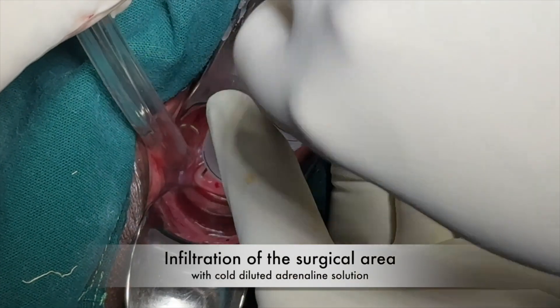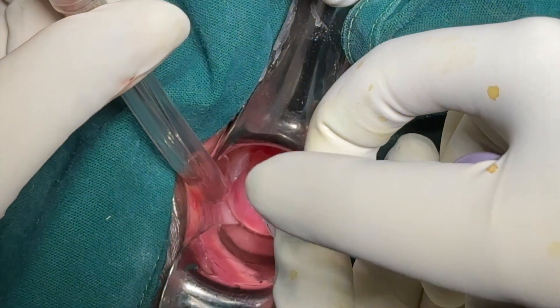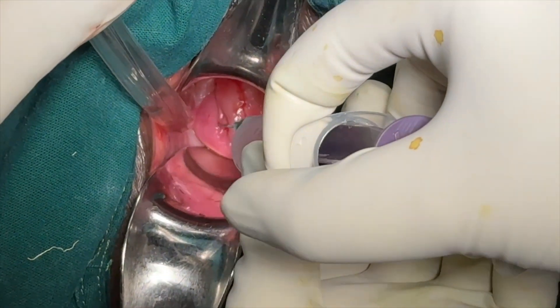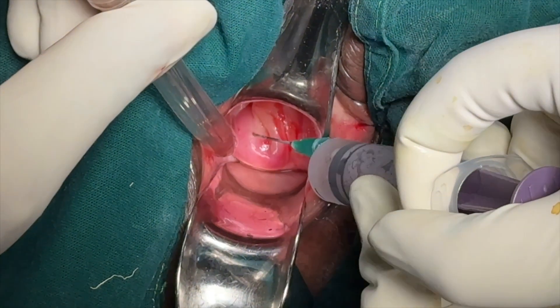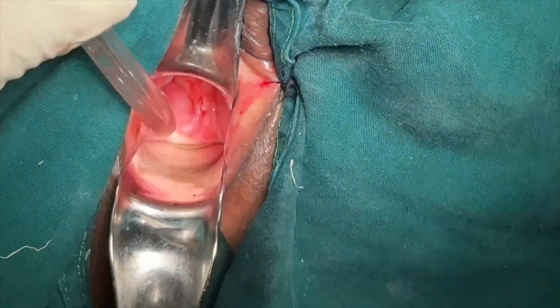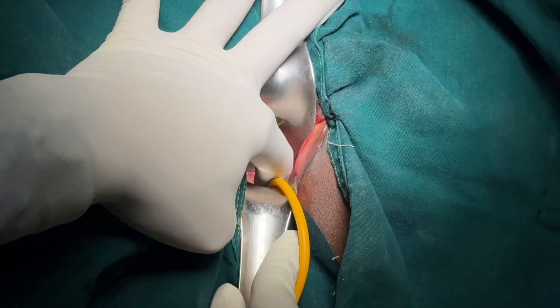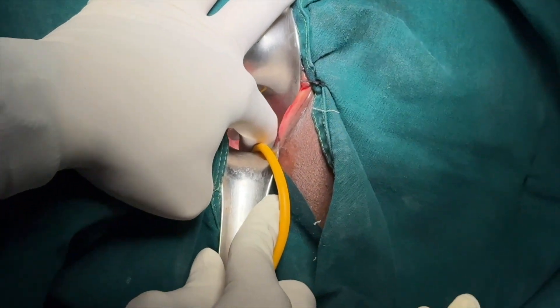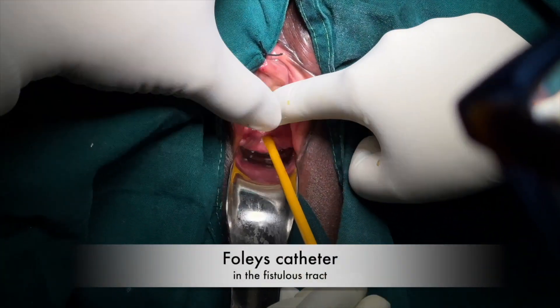Come on, let's repair this. First, we infiltrate the surgical area with cold, diluted adrenaline solution. As the openings are tiny, through one of these a pediatric Foley catheter is inserted from the vaginal end, which is inflated in the bladder. The purpose of this is to be able to provide constant traction during surgery.